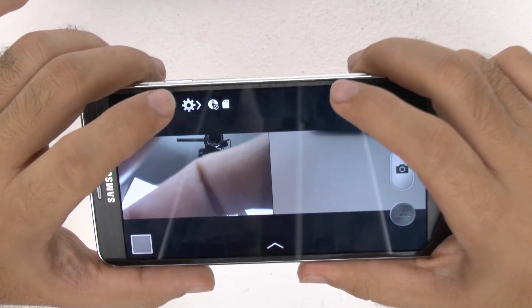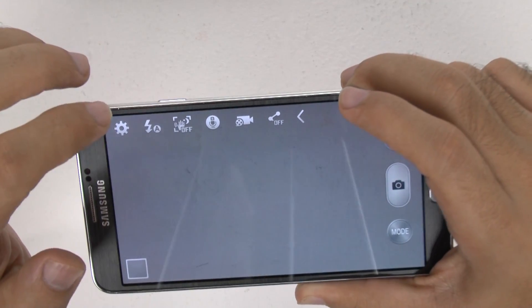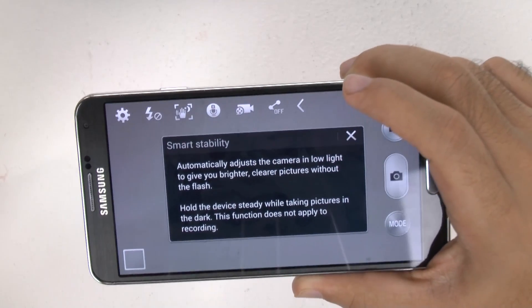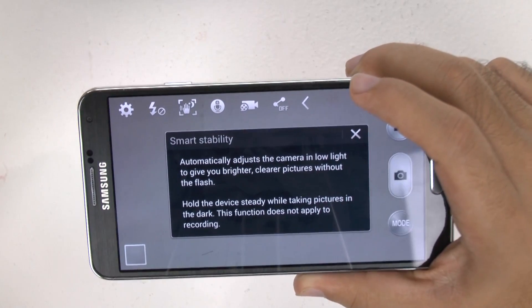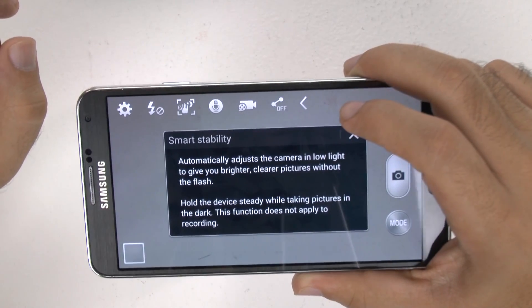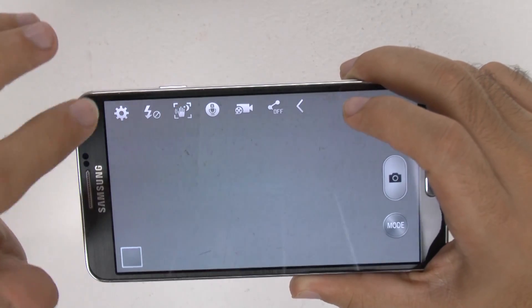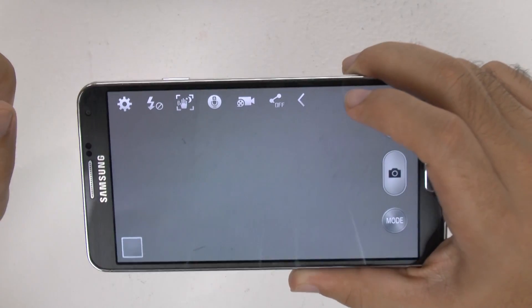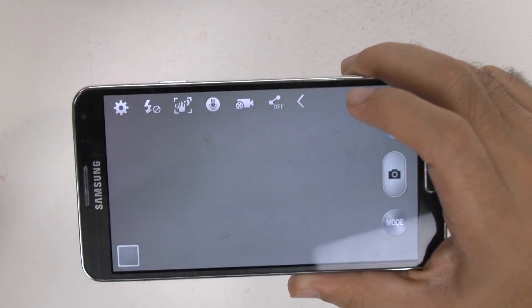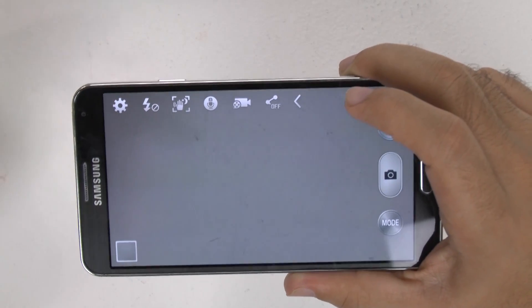On this side, there are a couple of different buttons. One is your flash, where you can turn it on, off, or set it to auto. This one is Smart Stability, which is the best low-light photo mode — it takes the best low-light photos without ever needing a flash. You do have to be very steady when you take it, but the shots have been better than any low-light camera I've tested, whether it be the HTC One, the iPhone 5S, the Lumia — all of those. This is the best low-light.